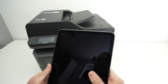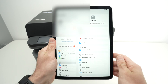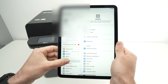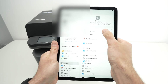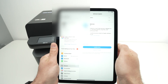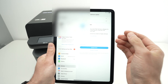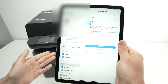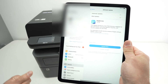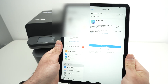Another thing you can try if this is still not working is to go into your iPad Settings, tap General on the left side, then tap Software Update and check for an update. If there's one pending, go ahead and install it — sometimes if your iPad isn't updated but your printer gets updated in the background, compatibility issues can arise.